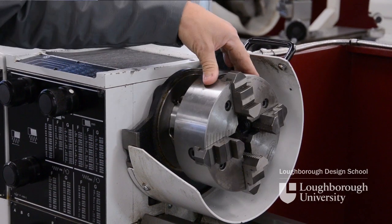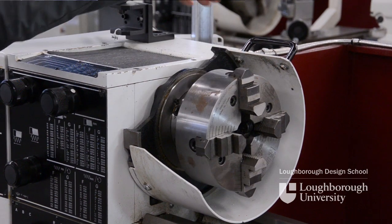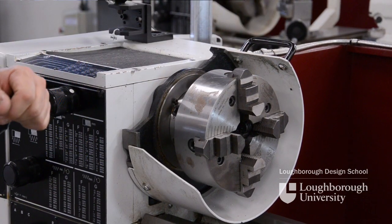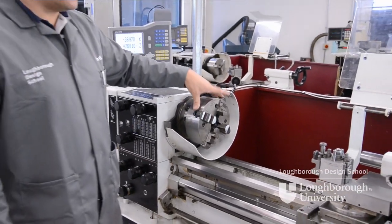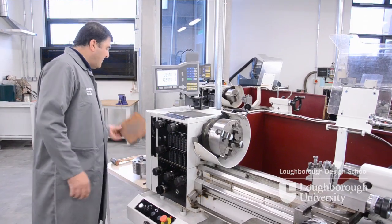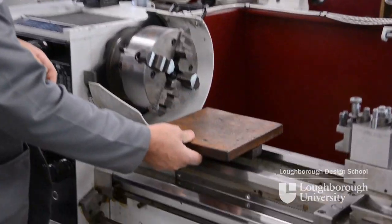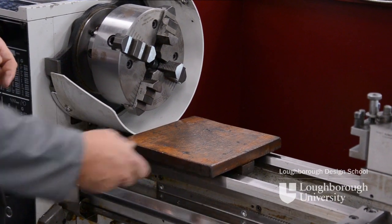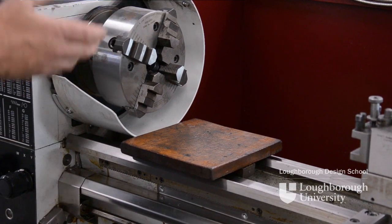To remove the chuck we need to undo these three camlock screws into their open position and then slide the chuck off. To protect the bed so we don't drop anything off the spindle nose onto the bed and bruise it, we protect it with the bed guard — just a piece of wood that we place on the bed to stop it getting bruised, and we can sit our chucks on there ready to be taken off or on.